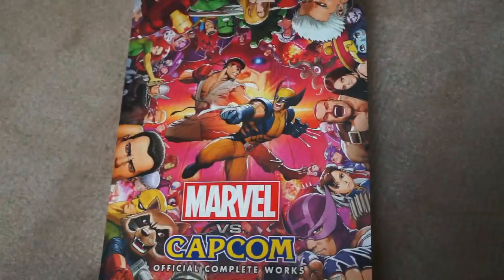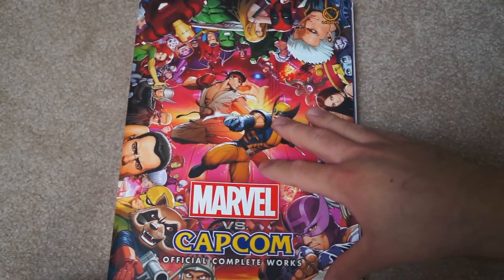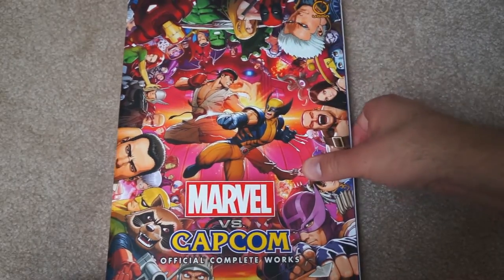Welcome back to GameEscape, here today with an art book review. We'll be looking at Marvel vs. Capcom: The Official Complete Works from Udon Entertainment.